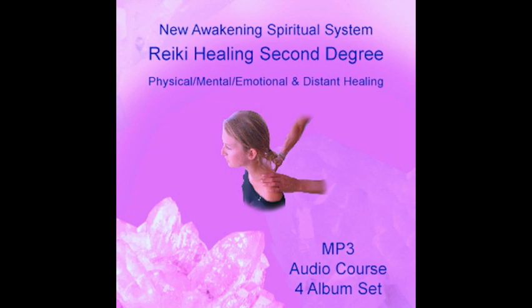It is perfectly okay to use all three symbols depending upon the situation you want to heal. It would be fine to use all three symbols no matter what the situation is.